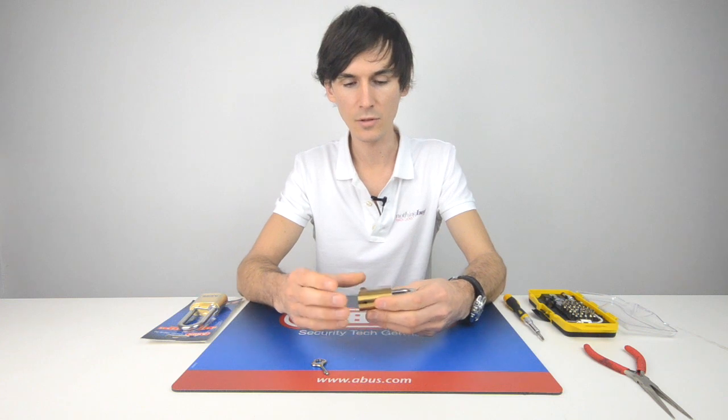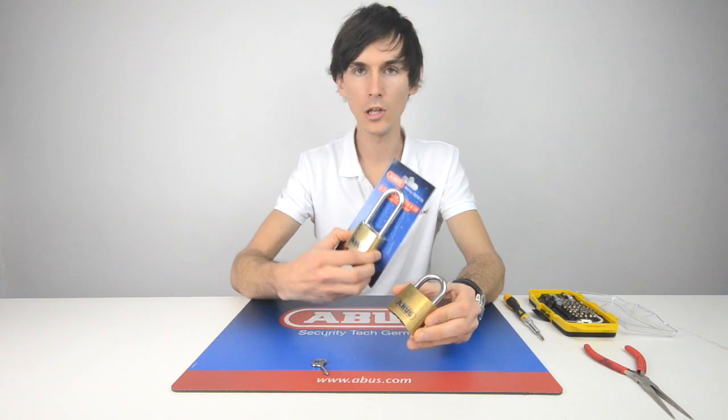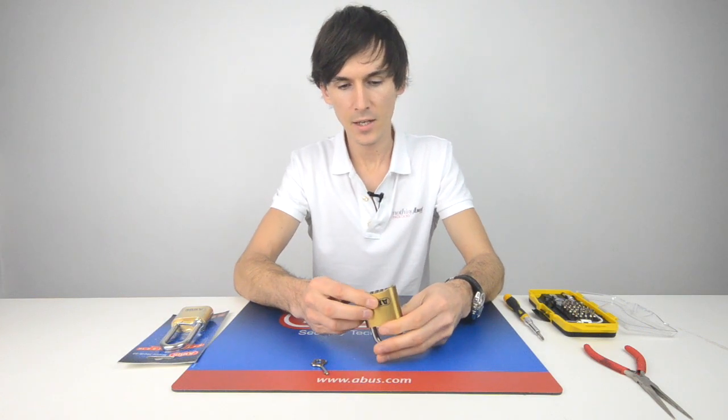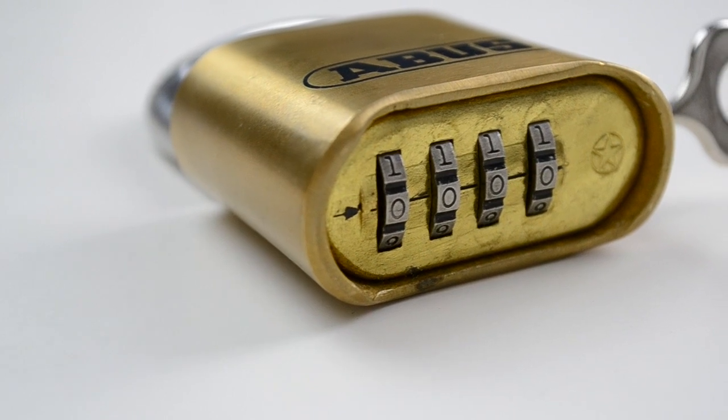The padlock itself is 50mm wide with an 8mm shackle. You then have the long shackle variety with a 50mm vertical clearance, and the padlock is operated via four numbers on the bottom.